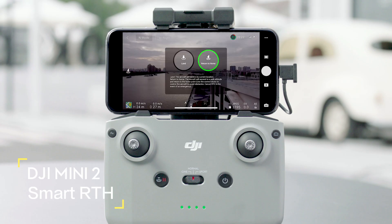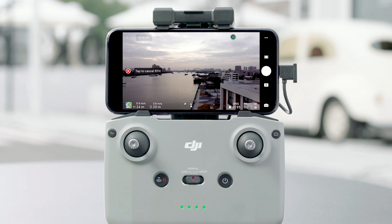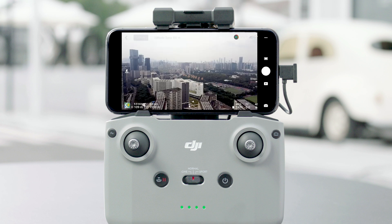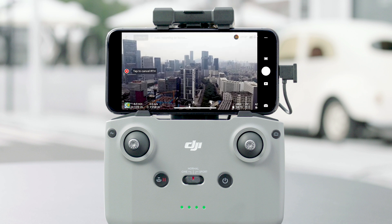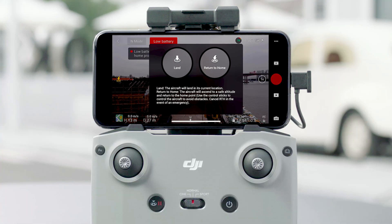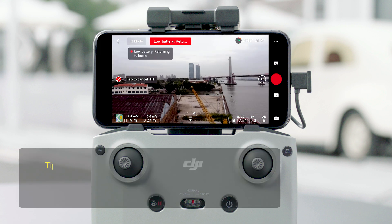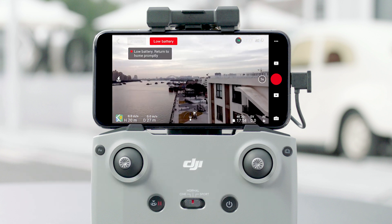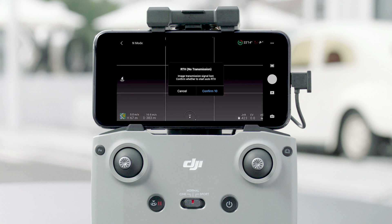Tap the landing icon in the DJI Fly app, or press and hold the RTH button on the remote controller to initiate smart RTH. The aircraft will also perform smart RTH or landing when the intelligent flight battery level is too low — DJI Fly will ask the user whether to return to home. The aircraft will land automatically if the current battery level can only support descent from its current altitude; auto landing cannot be cancelled, but the remote controller can be used to alter the direction during landing. If the remote controller signal is lost, failsafe RTH automatically activates.